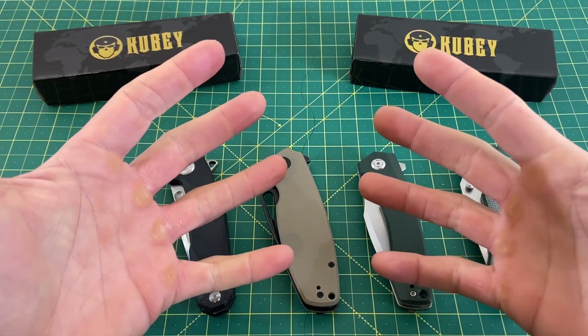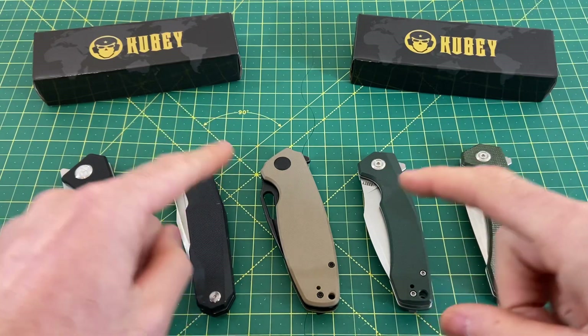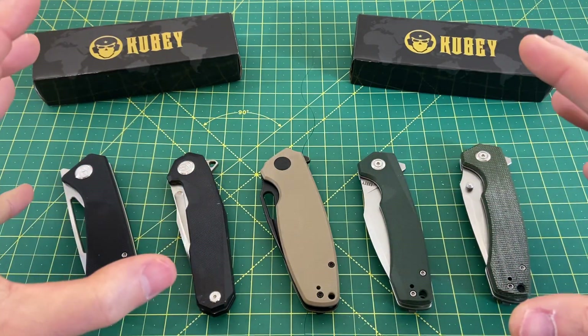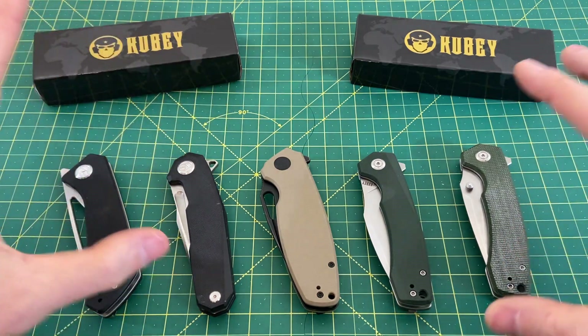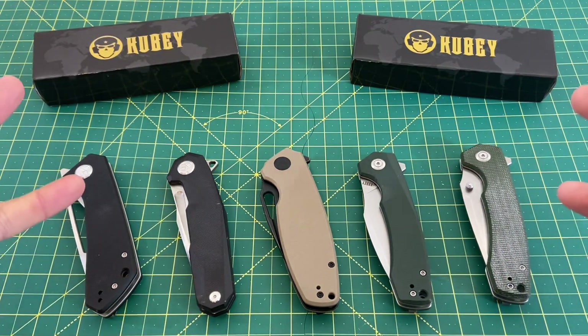Greetings, YouTubians, and welcome back to Wayne Sharp World. Welcome to Friday, where we have our last installment of Kubi Week. We don't have an actual review today, but we have a giveaway and kind of an overview to go over of Kubi as a brand.